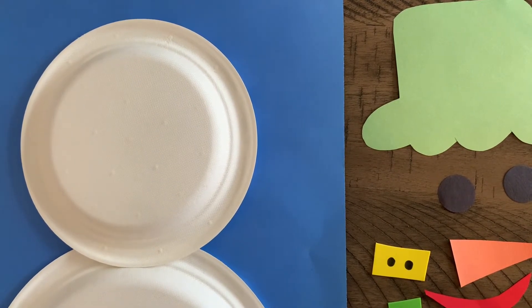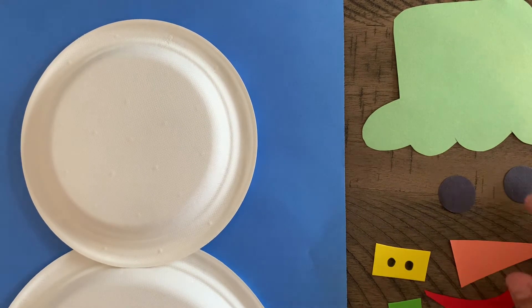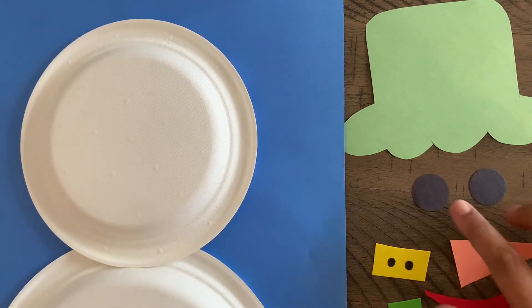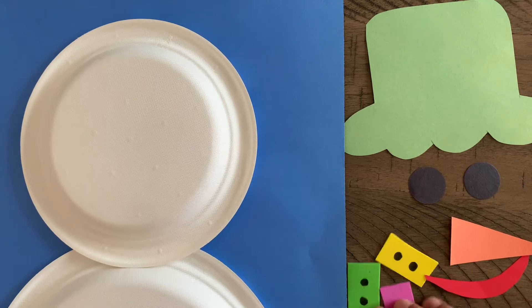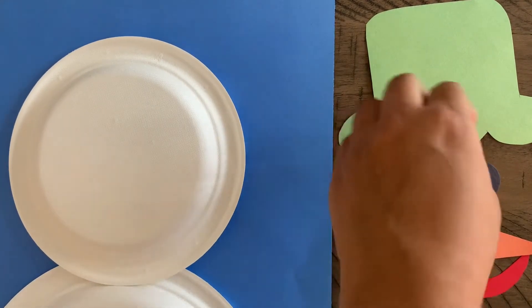Hi guys, for today's project we're going to be working on our snowman. This is a two-day project. For day one, we're going to be gluing on the hat, the face parts which are the eyes, the nose, the mouth, and also the buttons. You should have all of this in your packet along with some glue.